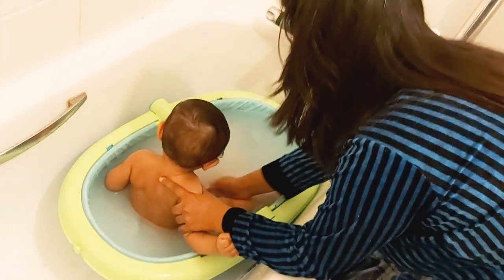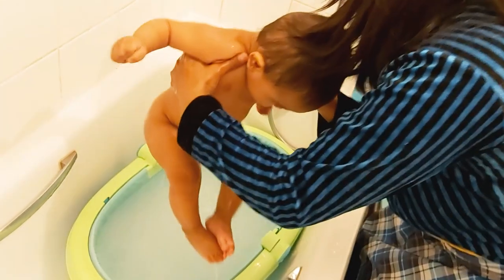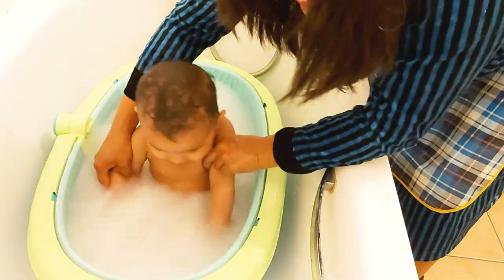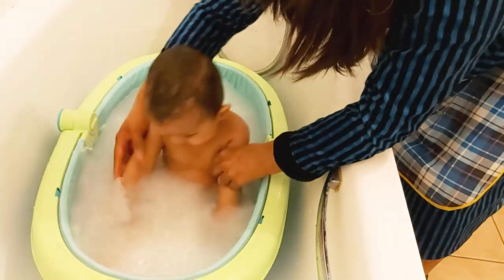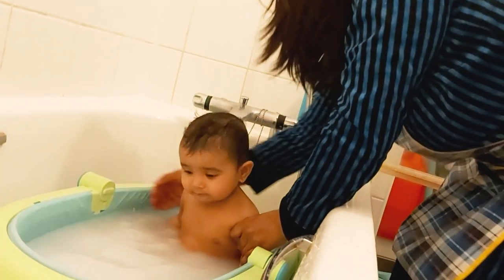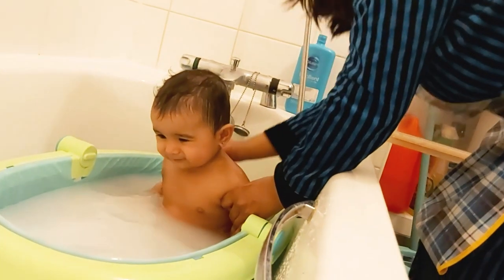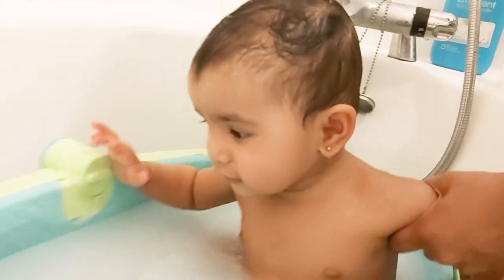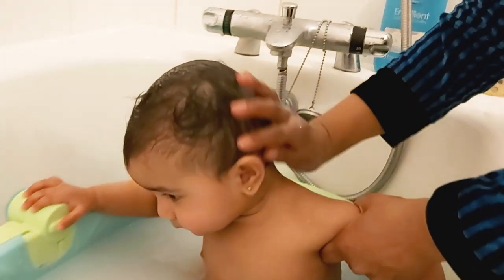I let her get used to the water and support her head and shoulder with one arm at all times when bathing. I also make sure that my baby's head is clear of the water at all times, and I use my hand to gently swish the water over my baby without splashing.